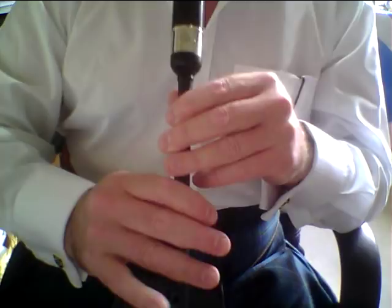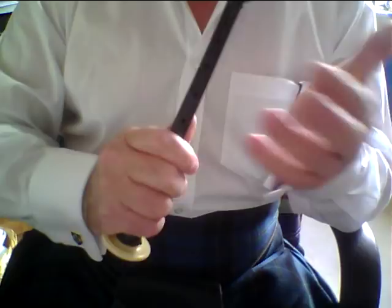It goes without saying — although you'll hear me say it time after time — please get the low G in your throw on D. That's the most common error when people are trying to play a throw on D. There's no low G there.